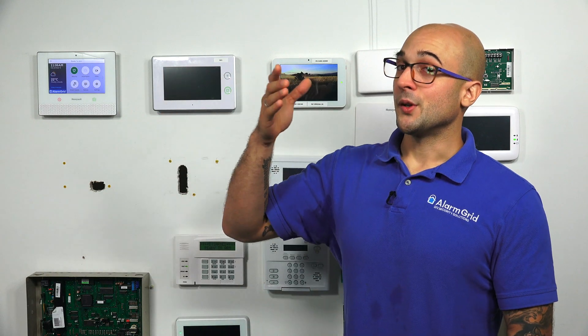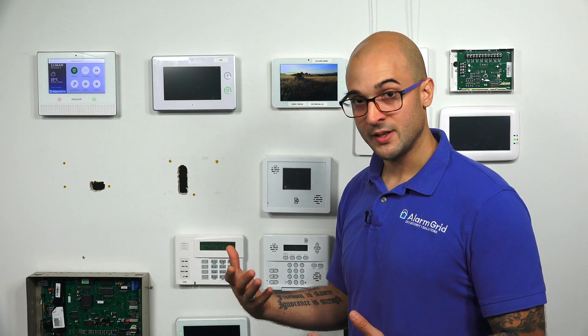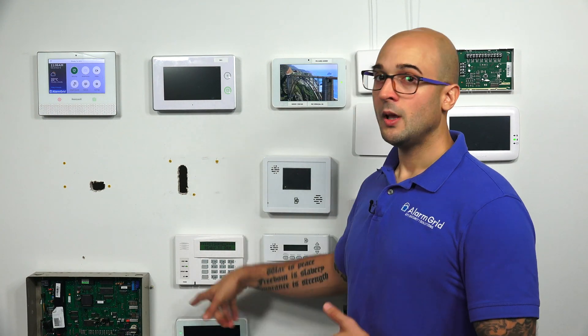If you're in the market for building a whole new system, you're going to want to make sure that when you're setting up your system devices, that you're not mistakenly purchasing a 6290W thinking that it has wireless capabilities — because it won't, and you'll get stuck and probably get a little frustrated.